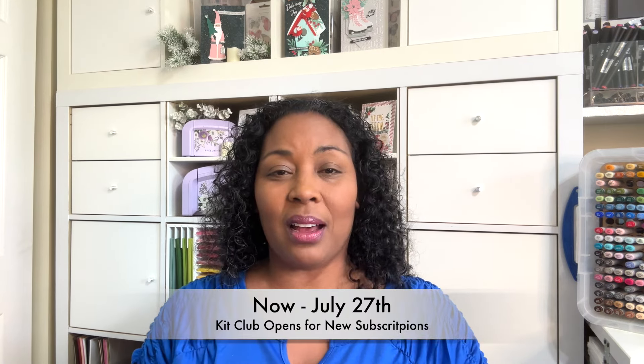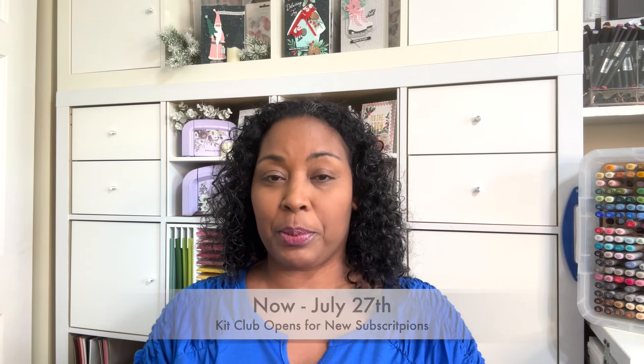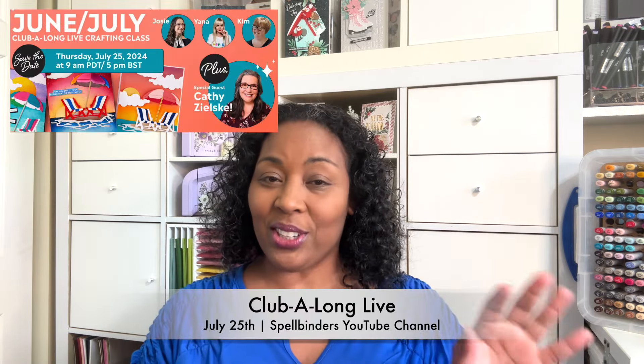Also Crafters, Kit Club is about to end. Kit Club ends on the 27th for new subscriptions, so I will link my Kit Club video here if you want to take a look at all the goodies in Kit Club.